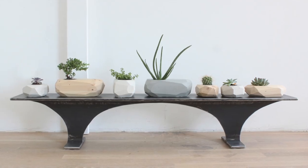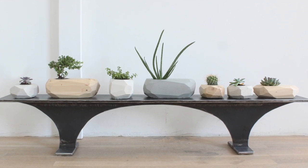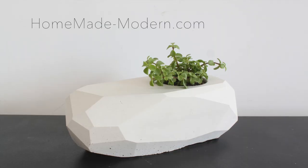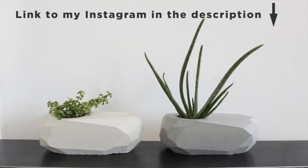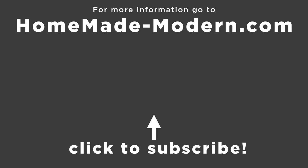So far we've poured two sets of concrete planters in the same molds and the molds are holding up great. We'll continue to make them and let you know how many batches we're able to create before the molds eventually tear or fail. For more detailed instructions check out our website, and if you want to see what I'm working on next be sure to follow me on Instagram. Check out some of our other videos and don't forget to subscribe to this channel if you haven't already.